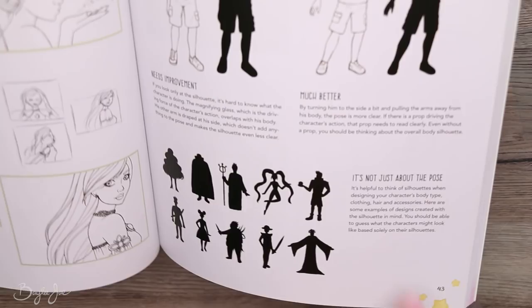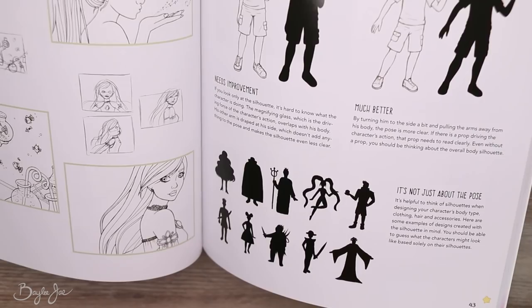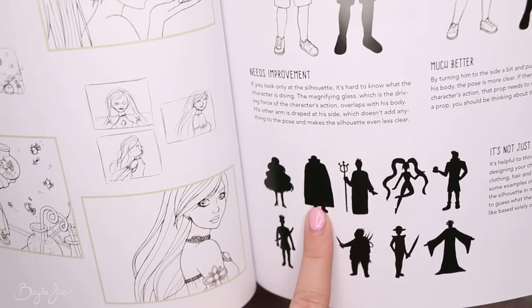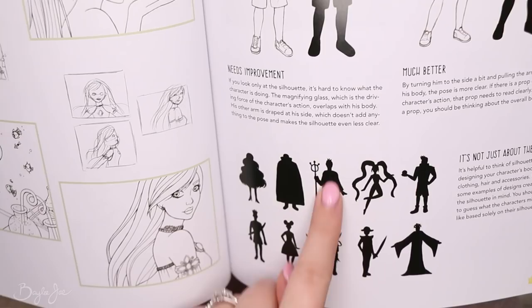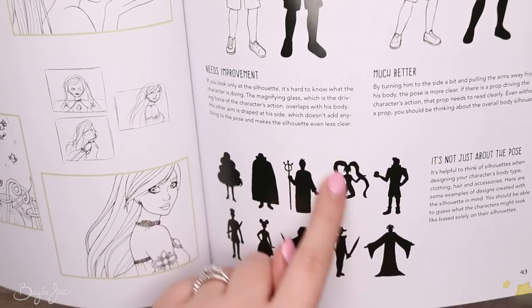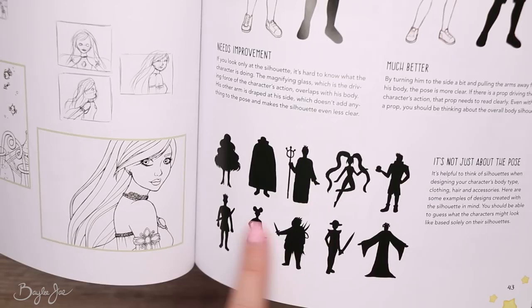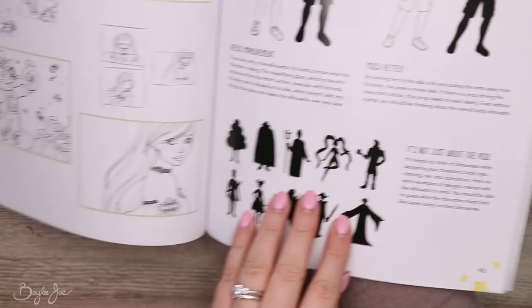It's not just about the pose — think about silhouettes when designing your character's body type, clothing, hair, and accessories. You should be able to guess what a character might look like based solely on their silhouette: a big cape, poofy hair, a long cloak with a staff, big wavy ponytails with a feminine pose, a macho guy holding something. These silhouettes are all very different from one another and help convey who the character is. You can discover many other drawing tips in my book.